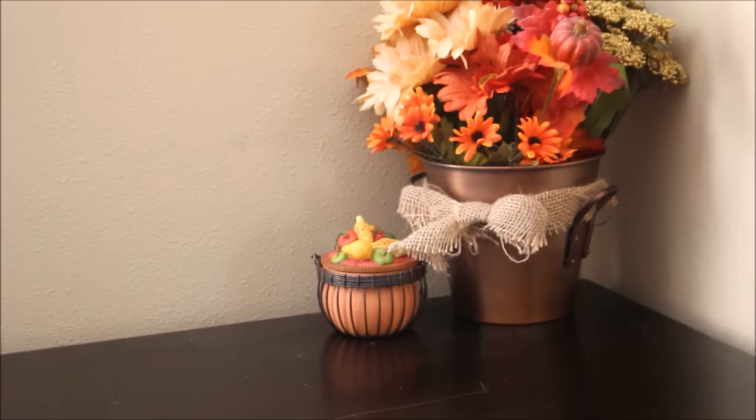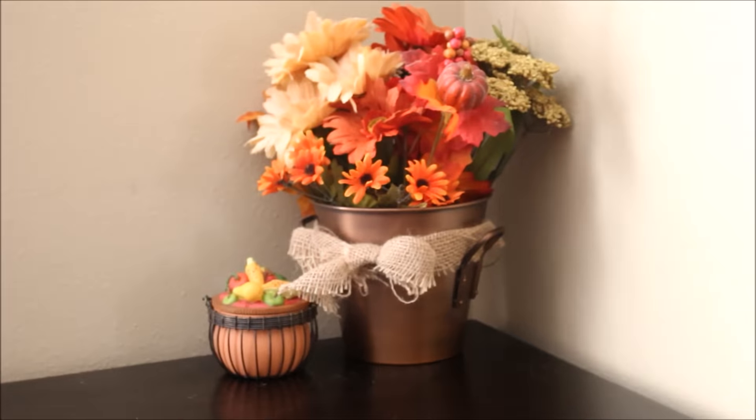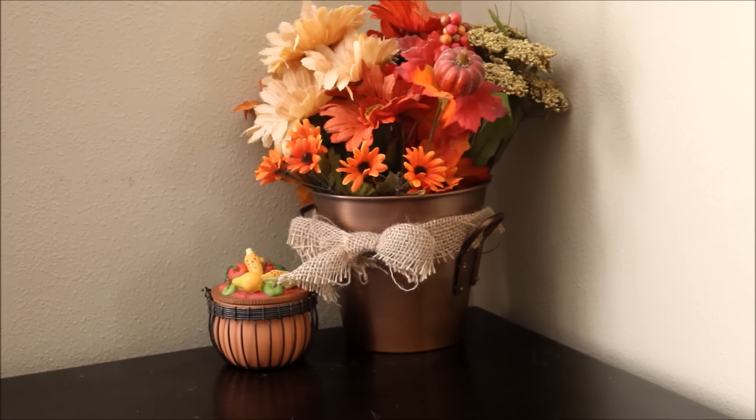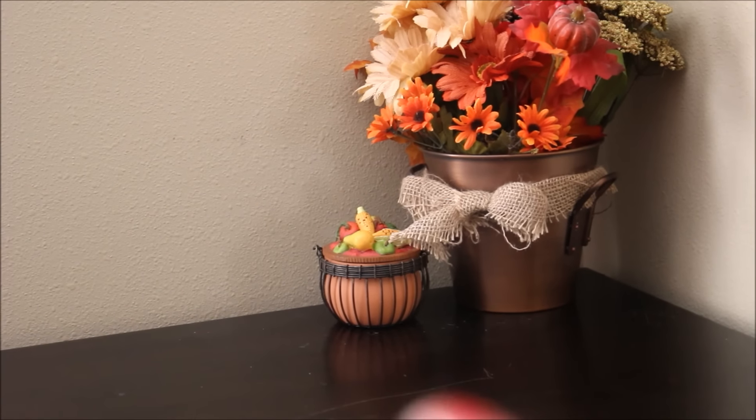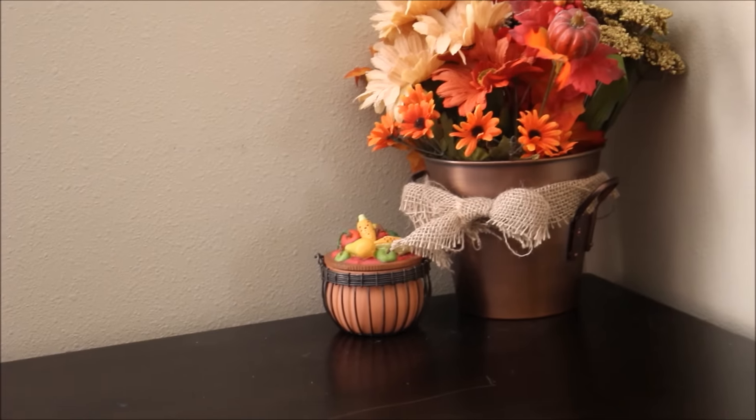This is in my kitchen — just a small table we have. I have a flower pot with some Dollar Tree flowers, and there's a pumpkin with a candle inside. I got this piece at Goodwill — I showed that in a haul that I had.